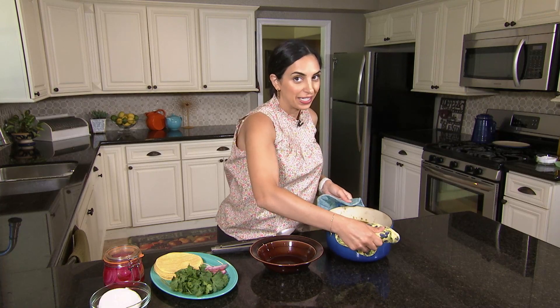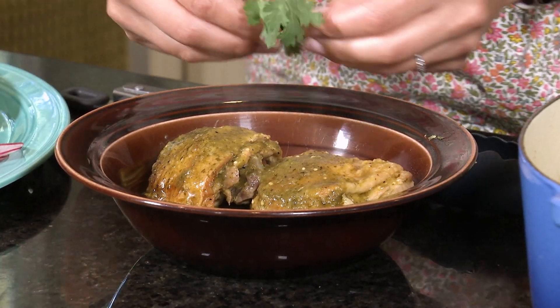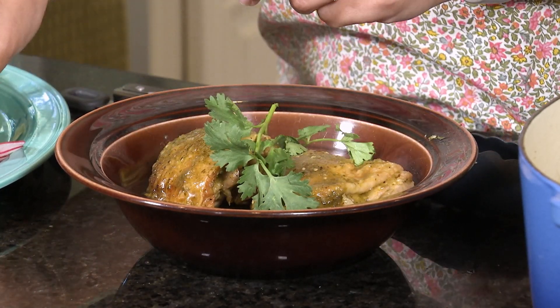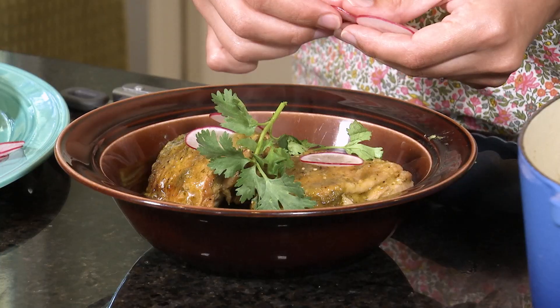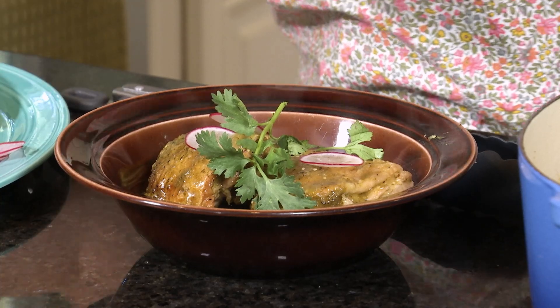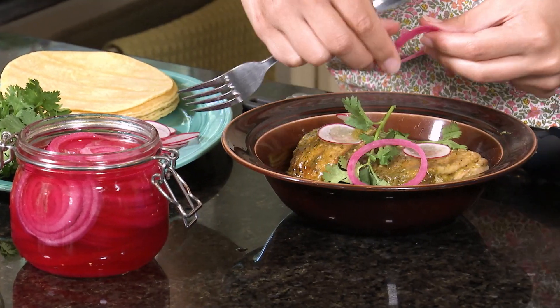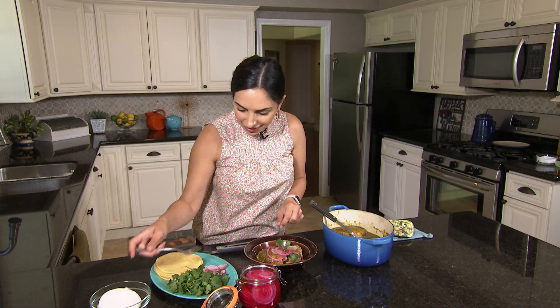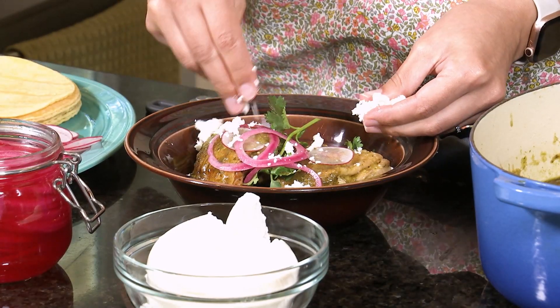Our chicken has been braising for about an hour and is definitely falling off the bone, so now it's time to plate it. I love to top it with some cilantro, some radishes which also add some beautiful color, a few of our pickled red onions, and a little bit of queso fresco. Now all that's left to do is eat.